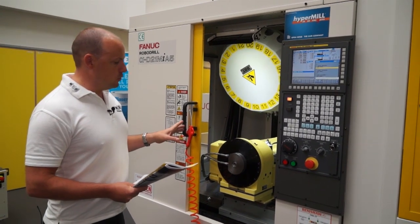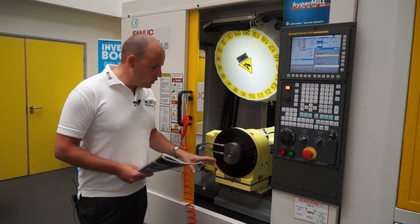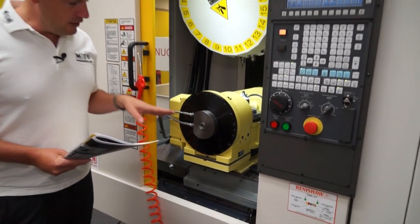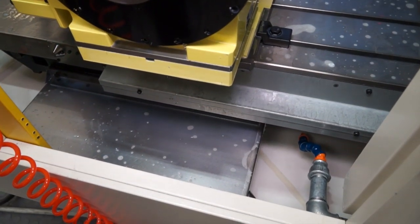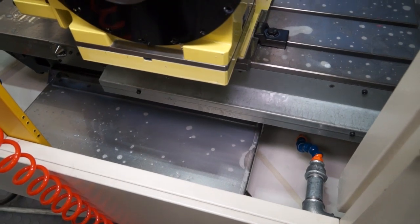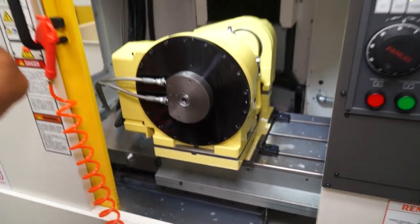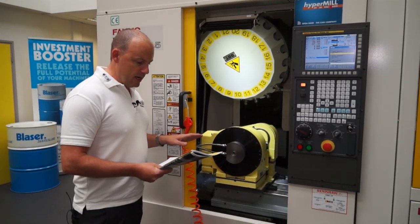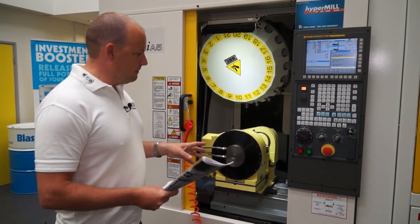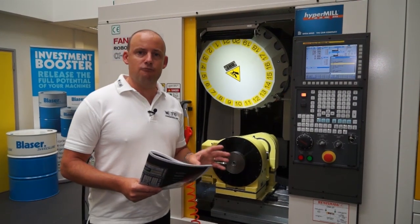This machine comes with through-spindle coolant. We've got a nice coolant flood wash here, and there's a gradient slope in the machine with coolant pumps and coolant pipes which actually blow swarf and coolant away from the working area.